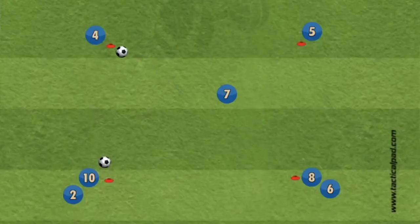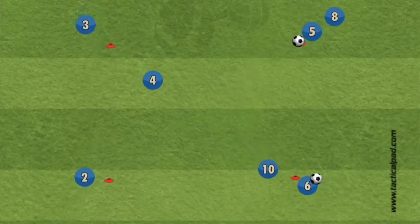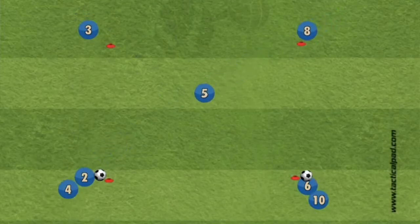As this drill progresses, players are then encouraged to play on one touch, increase the tempo, and also gets them used to playing in tighter areas.